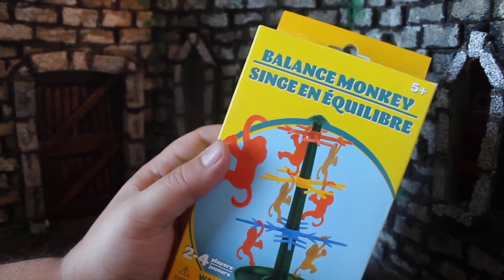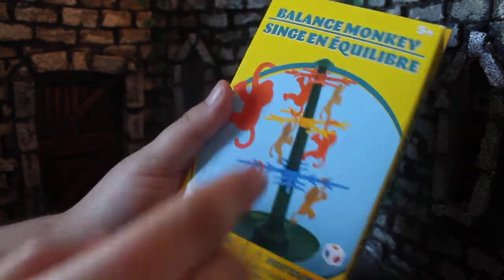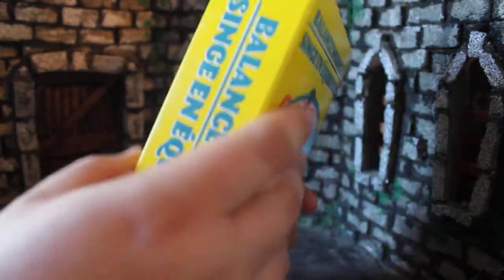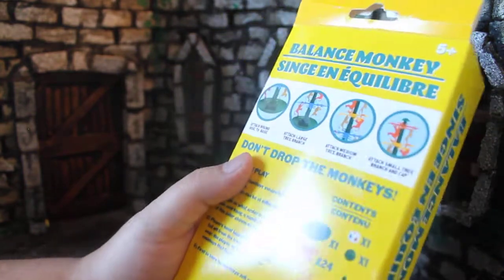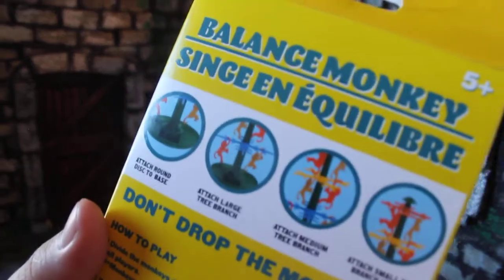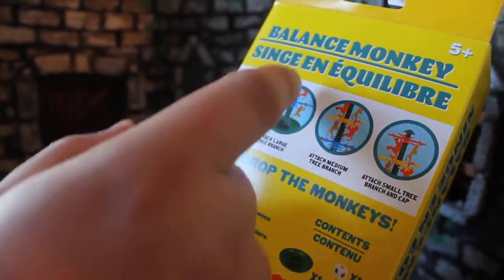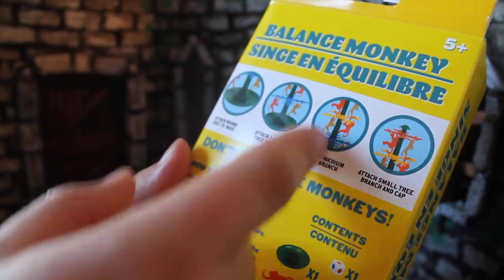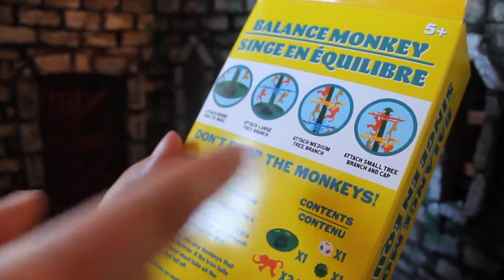There's the front — Balance Monkey, 2 to 4 players, warning for the choking hazard. It's got this really bright yellow box, like a good guy doll. And then you get Balance Monkey assembling instructions: base connects to the tree stem, connects to the branches, stack the branches in order of big to small, and then put the little tree top on.